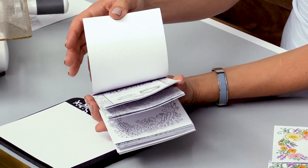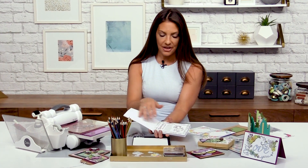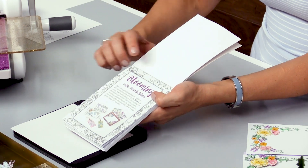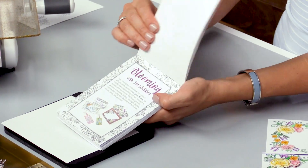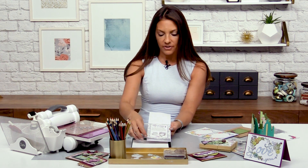You can use watercolor, alcohol ink, marker — anything that you like — and your paper will stay firm. In the beginning of the coloring card book you can see some project examples and we list the stamps and framelits that work with the book so it's easy for you to reference.